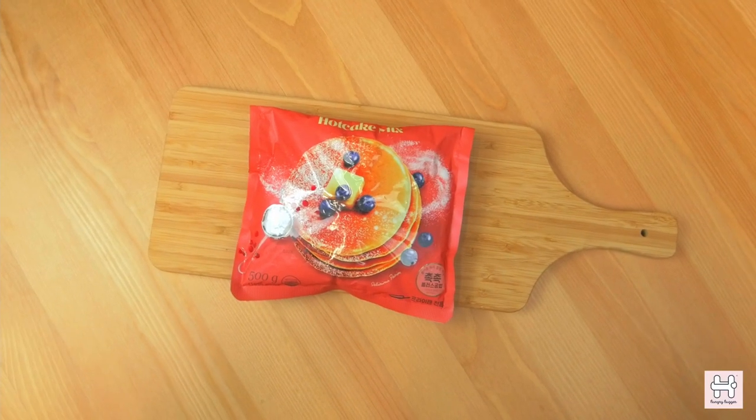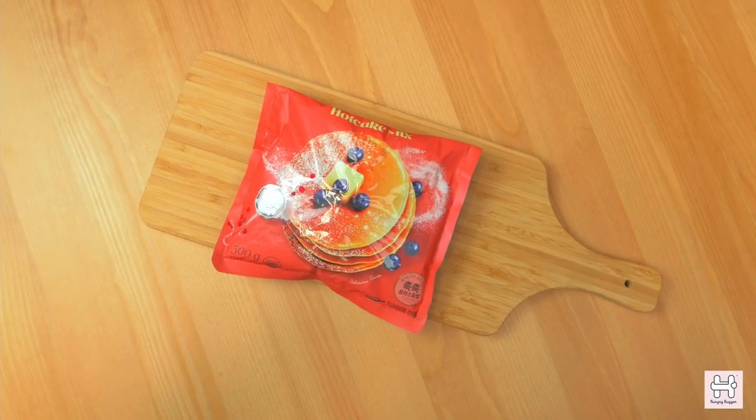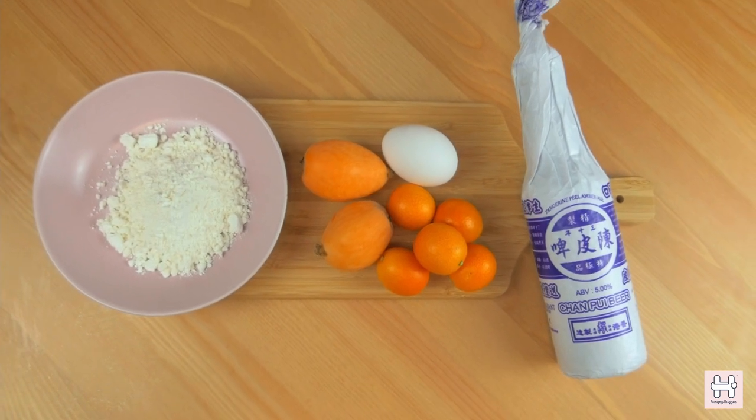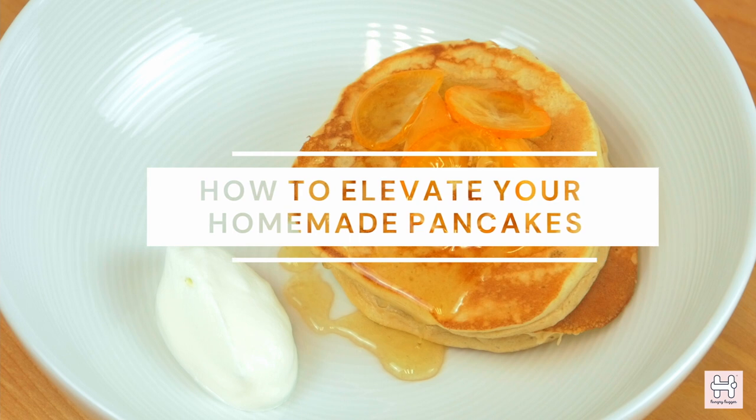We will show you how you can transform your everyday ingredients with quality artisan products and turn it into an enjoyable meal. Today we are going to look at how to elevate your homemade pancakes.